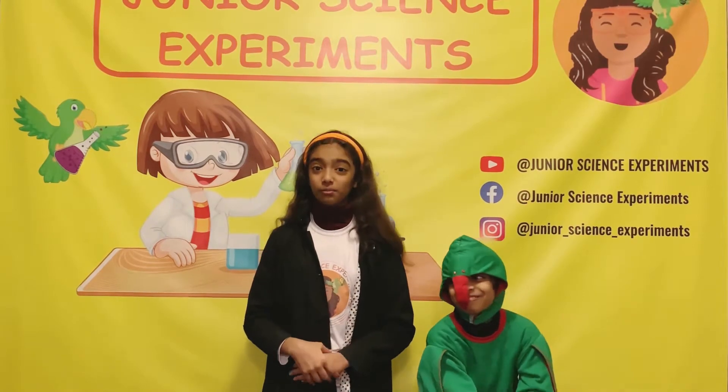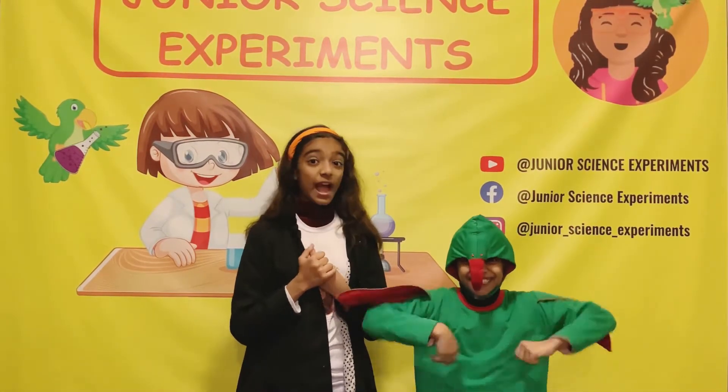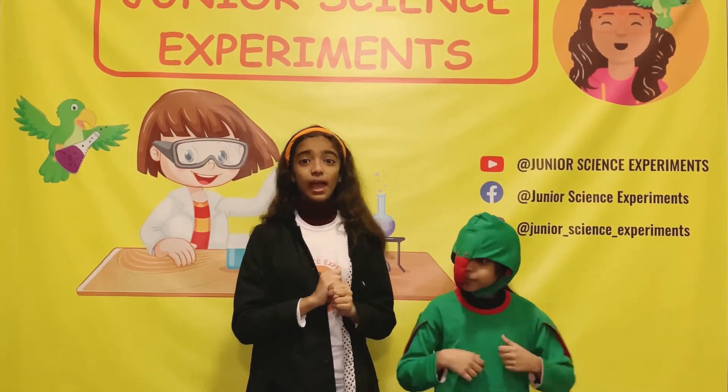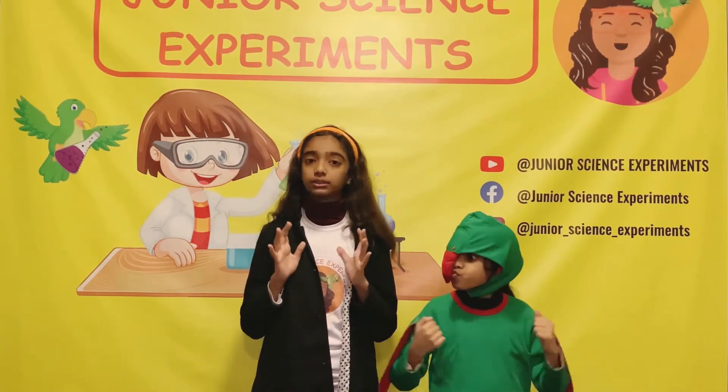Hello everyone, welcome back to Junior Science Experiments. I'm Shusa and I'm Holly. Today we have just another awesome experiment.